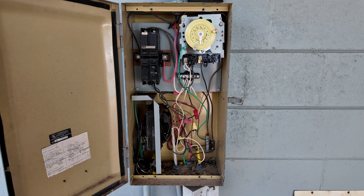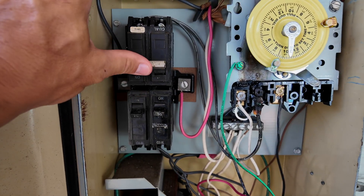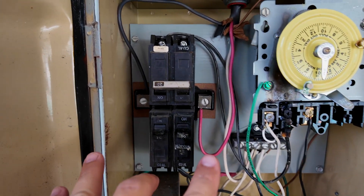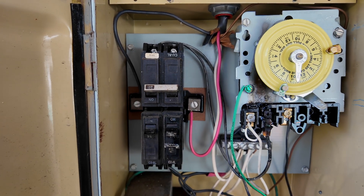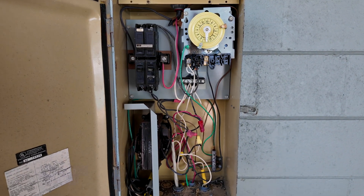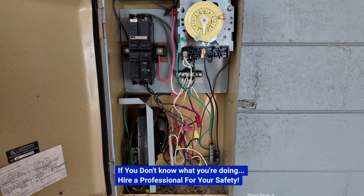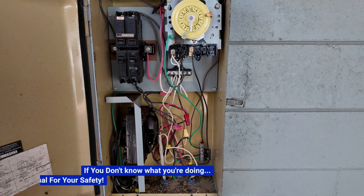Now that we've got the faceplate off — before you do anything electrically, you want to make sure that you have the breakers turned off. You can see that the breakers are in the off position, all of them. The only part of this box that should be hot are these two right here, coming from the home — those are feeding the breaker bar. So those are going to be hot, but everything else in here should be dead. Before you start touching wires, definitely test with a multimeter or voltage tester to ensure that the wires you're touching do not have power, because the last thing you want to do is get shocked.